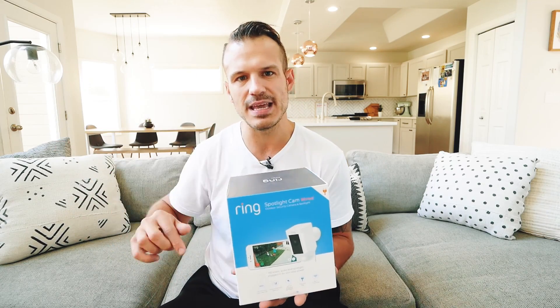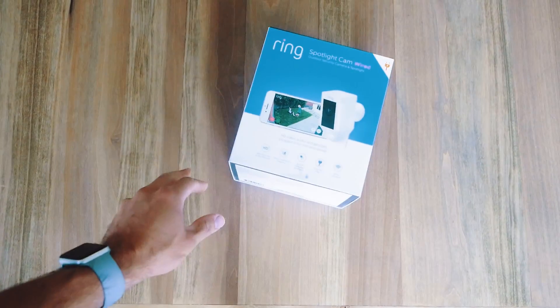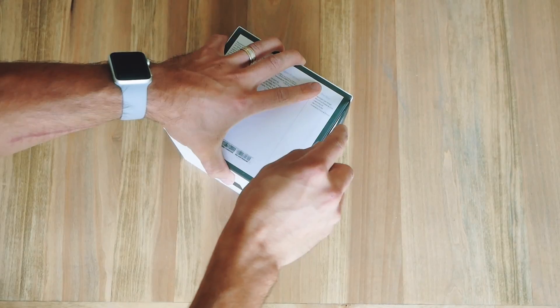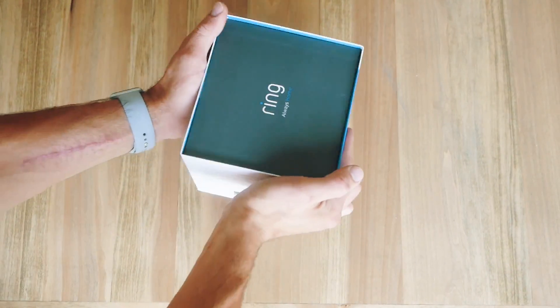One of the first options we're going to look at for home security is the Ring Spotlight Cam. This is the wired version. There are other options out there — there's wireless that comes with a solar panel and whatnot. For me, I wanted just to plug and play and not worry about it. The camera comes in two types of versions: the wireless solar panel one, and then the cable wired one that I have right now.